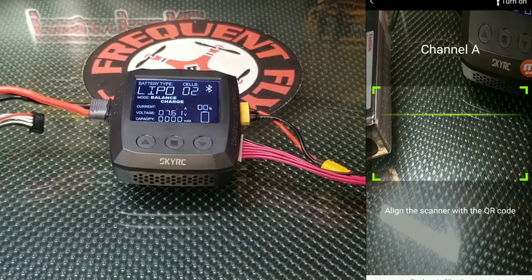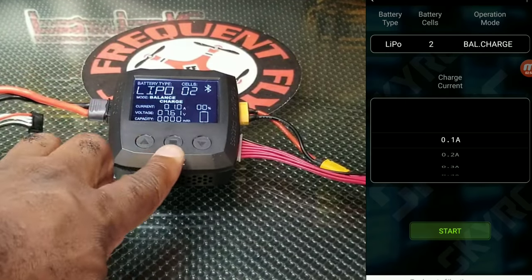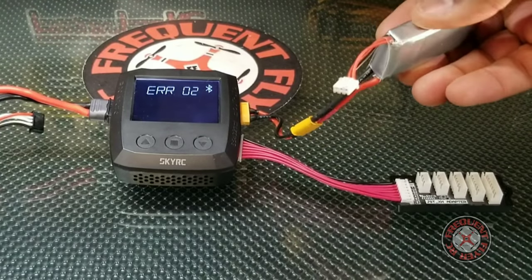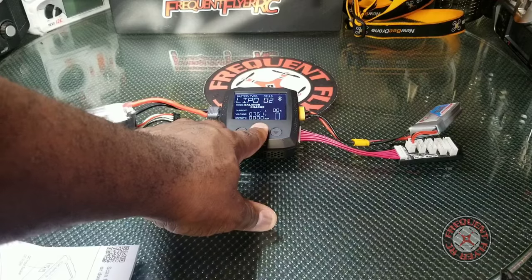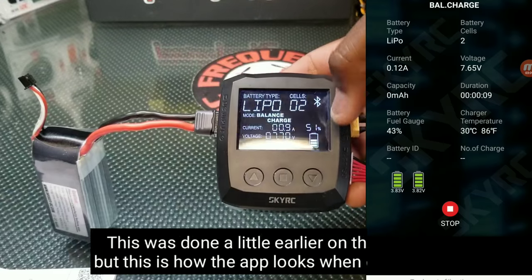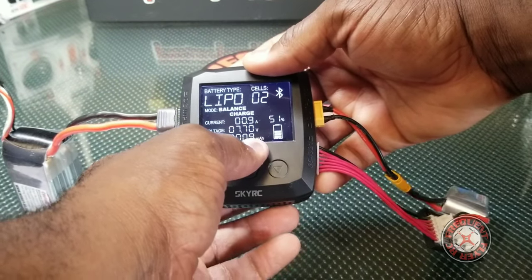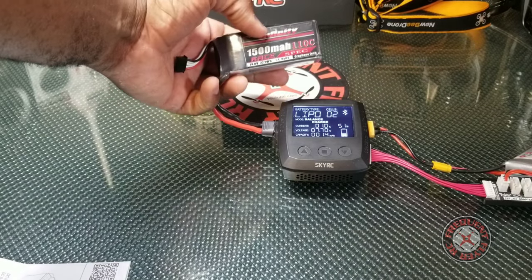You can start it via the Bluetooth app — I'm currently connected to my phone. If you're not using Bluetooth, you just hold this square button down. It showed an error because the balance lead wasn't plugged in, so we plugged that in. Now it's charging. While it's charging, you see this battery icon — it shows the percentage of completion. Up top it shows 50% charged, and it also shows the capacity charged so far — 9 milliamp-hours have been put into this battery.